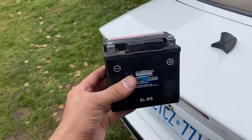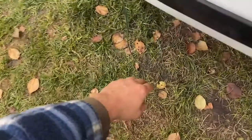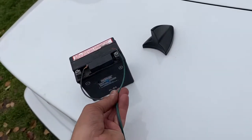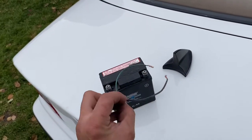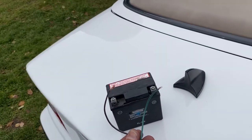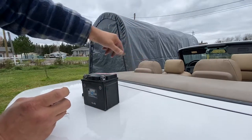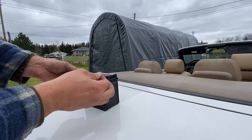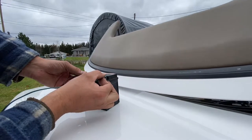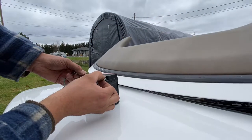Take those two wires and grab a small 12-volt battery — like from a lawnmower tractor. Depending on how you connect the wires to the battery terminals, the motor will go up or down, reversing direction when you swap the polarity. Hook it up one way and the door closes completely — you're good for a cruise. Swap the wires and it opens back up. That's a quick hack if you're desperate to drive.